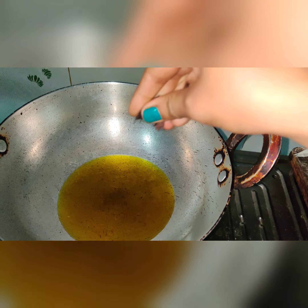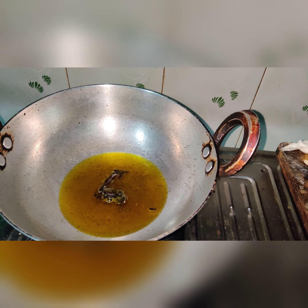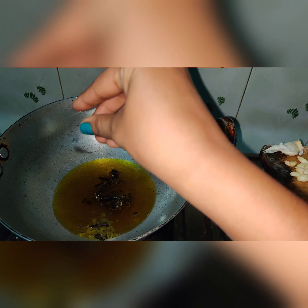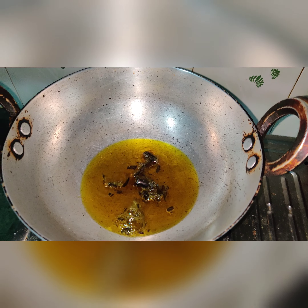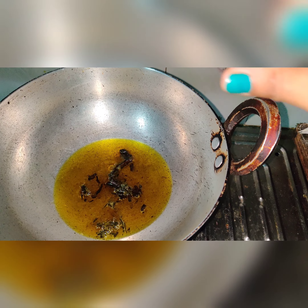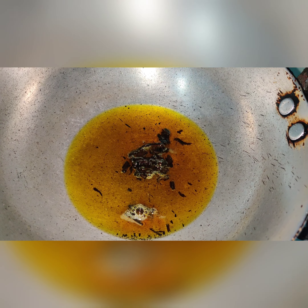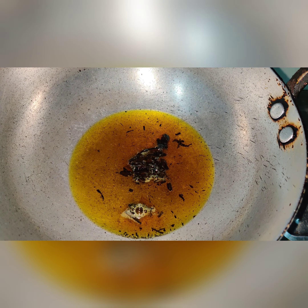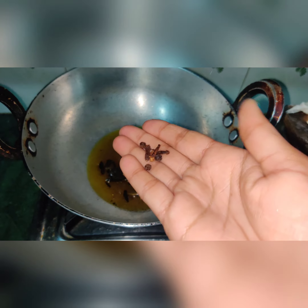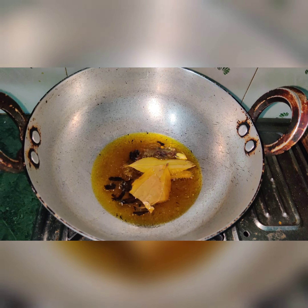The ratanjot is ready. I am now adding the ratanjot to the oil. Slowly, it will release a dark red or maroon color. The ratanjot has started releasing its color into the oil. Now we will add some masala.